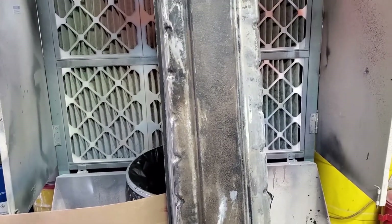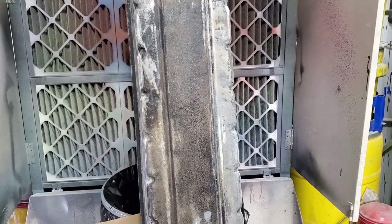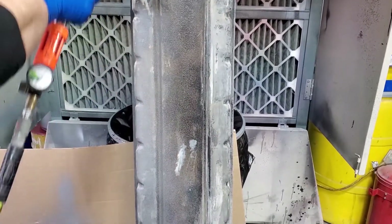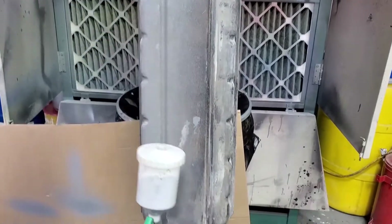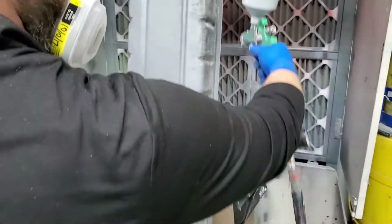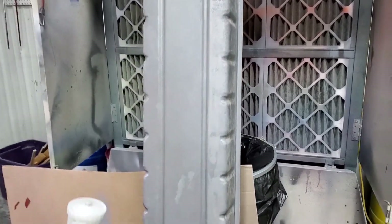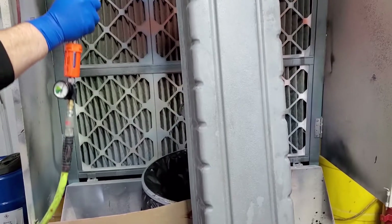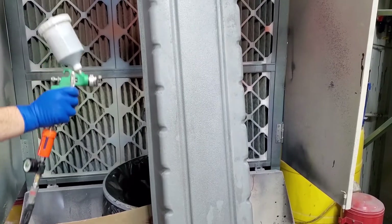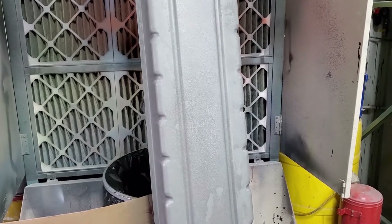We're going to turn the exhaust fan on and give it a shot. I'm going to show you how to spray rust seal — do a test spray first. Apply a nice thin, even coat. We're going to come back and show you once we get this first coat done and we've waited two to three hours. Make sure it's dry to the touch with no fingerprint, and then we're going to give it a second coat.